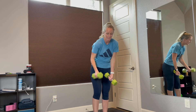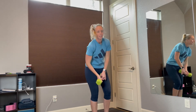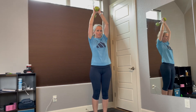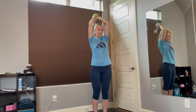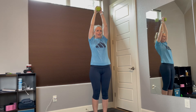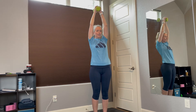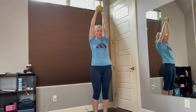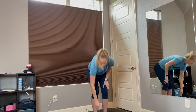Excellent. Now put one down, one overhead — we're going to work the triceps. Ready? In 3, 2, 1, let's go. 1, 2, 3, 4. Come on, you can do it. 5, 6, 7, 8, 9, 10, 11, 12. Excellent job.